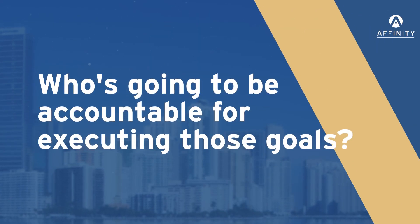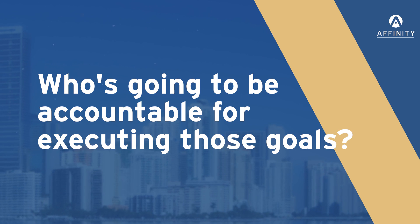Next, you want to understand who's going to be accountable for executing those goals. It doesn't mean that that's the one person that's going to do all the heavy lifting. What it means is that person is going to be responsible to guide that goal and push it to the finish line. There will be multiple people working closely with this person to execute that goal, but ultimately we need one person accountable for each of those goals, or one person accountable for multiple goals.